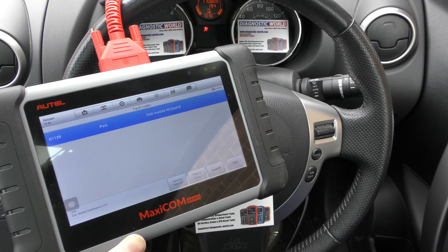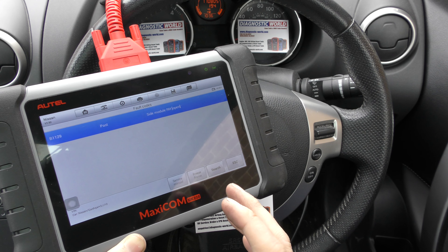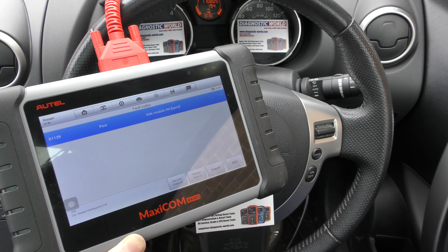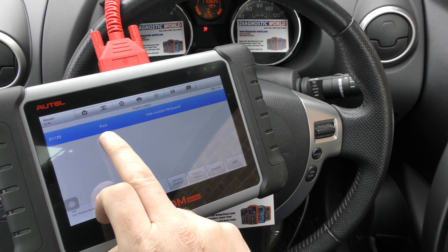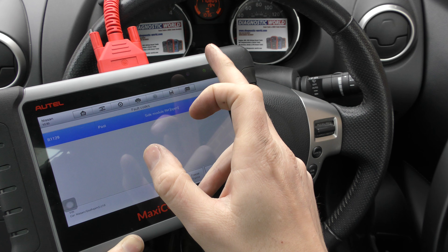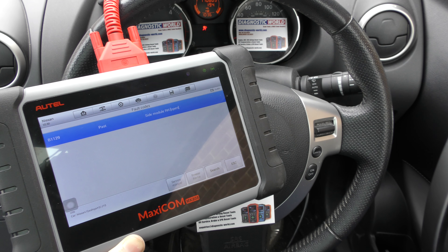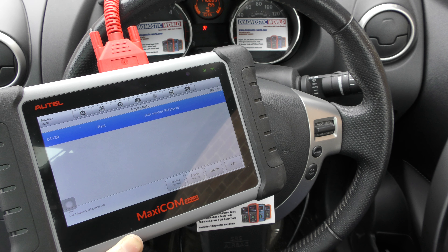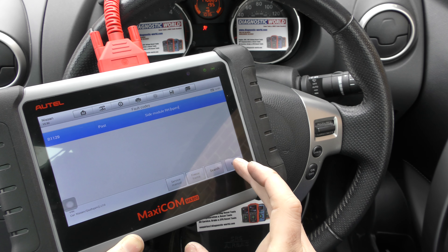The reason it says 'past' is because we found a loose connection underneath the driver's seat and we've now put it back together. The tool recognizes it's been fixed, so it's calling it a past fault — meaning it's no longer present. But we still have the problem of the flashing airbag light on the dashboard, so you do need to use the tool to reset that.